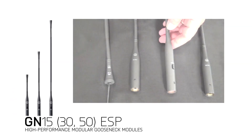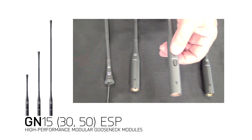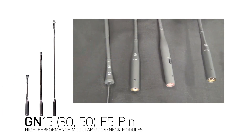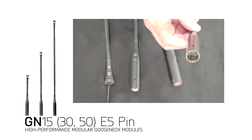We also have a three-pin gooseneck called the ESP, which stands for Programmable Switch. This can be a push-to-talk, push-to-mute, or latch on and off, programmable by the installer. Finally, the GN-E five-pin has the standard XLR base, but the feature set of a five-pin, which allows us to control the LED ring with two of the extra pins.